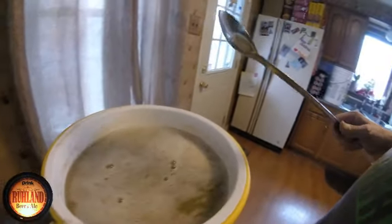Two ounces of Willamette hops right into the mash — we'll give it a little stir and then let her go. We'll mash for an hour and we're good to go.